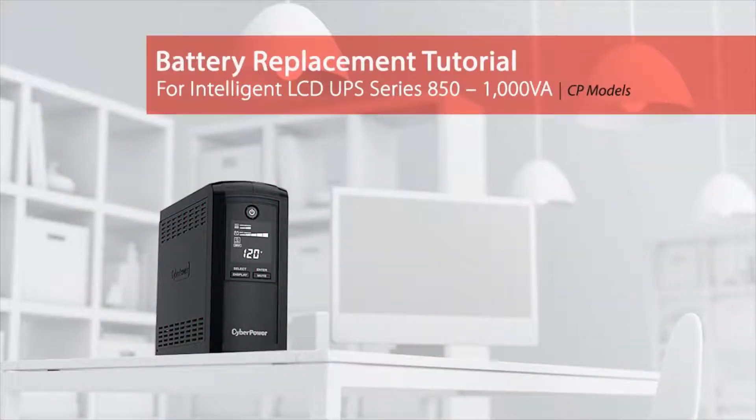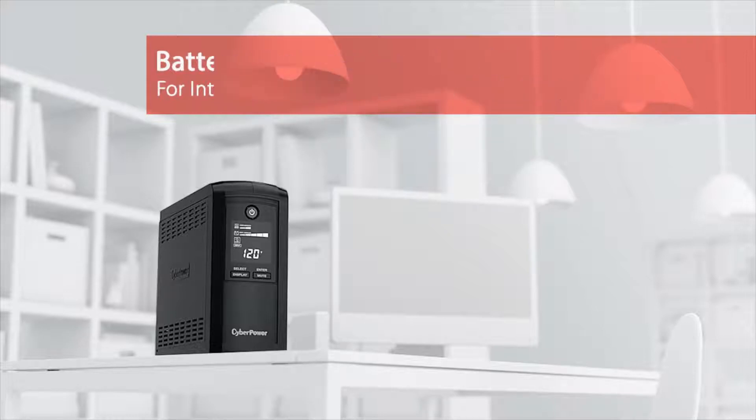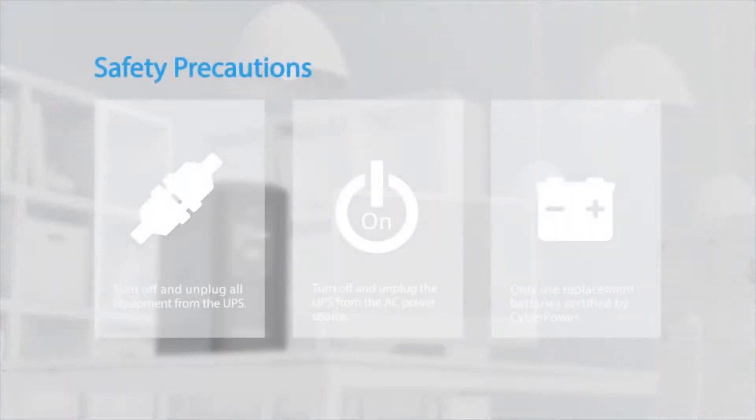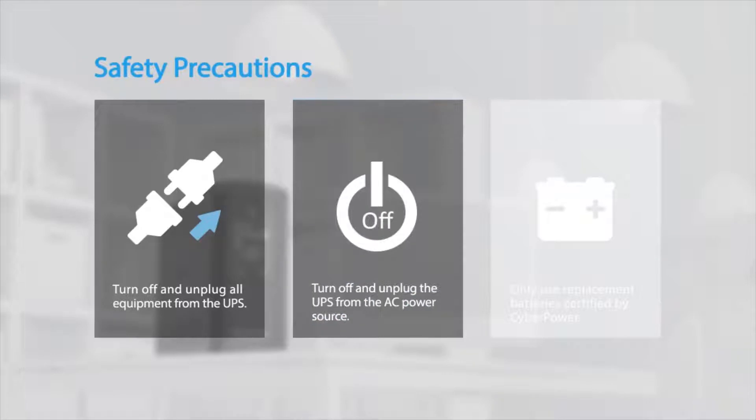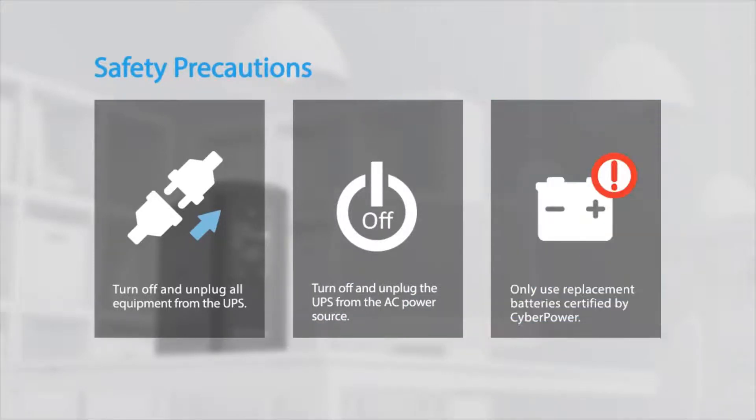Battery Replacement Tutorial for the Intelligent LCD UPS Series. Safety precautions: make sure to turn off and unplug all equipment from the UPS. Turn off and unplug the UPS from the AC power source. Only use replacement batteries certified by CyberPower.